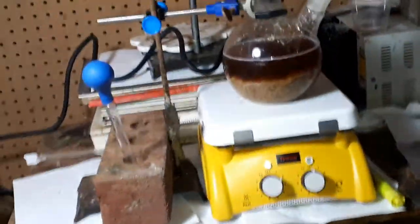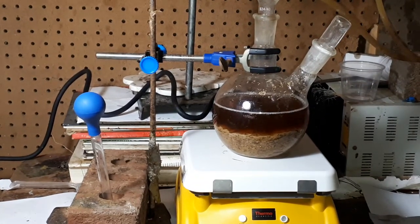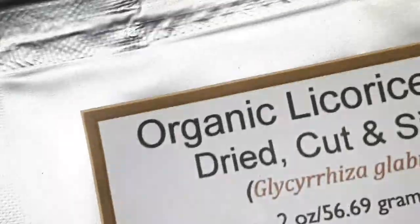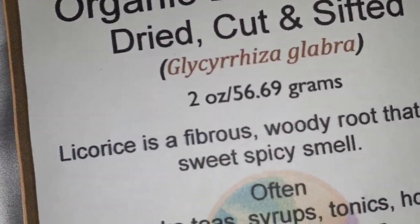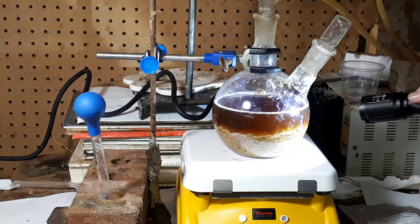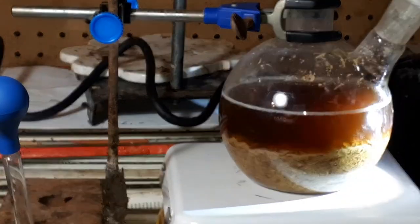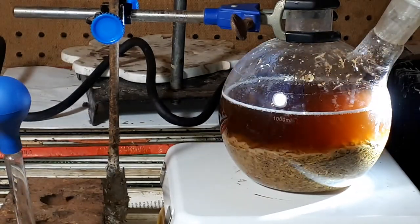What am I doing with this project? Well, as you can see, this is licorice extract — organic licorice fruit, Glycyrrhiza glabra. I have 55.2 grams; I lost a few grams in water. And I am making aromatherapy with it in water — in 700 milliliters of water.